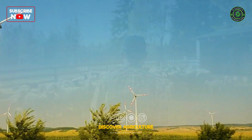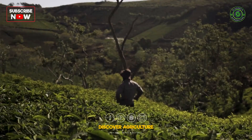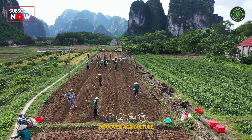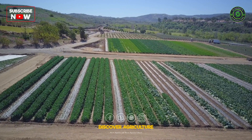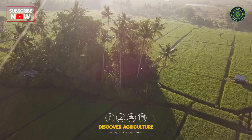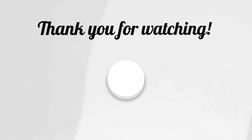Reducing the carbon footprint of agriculture involves using solar energy to power farm operations and harnessing wind energy to generate electricity. By using these methods, farmers can grow food in an eco-friendly, cost-effective, and socially responsible way. Sustainable agriculture is essential for a healthy planet and a prosperous future.